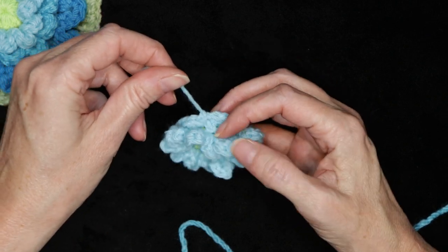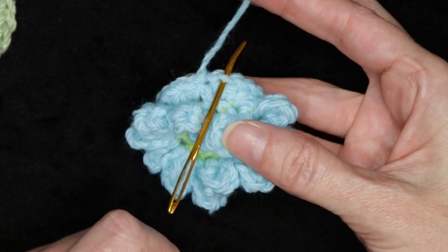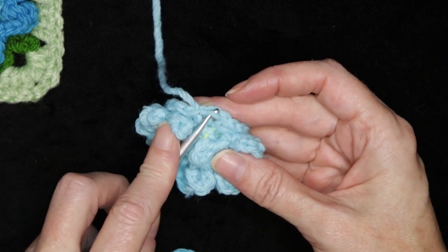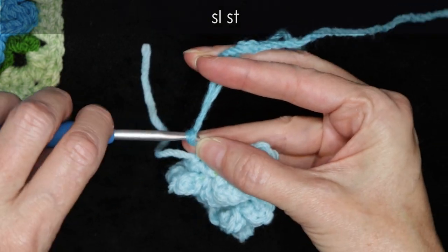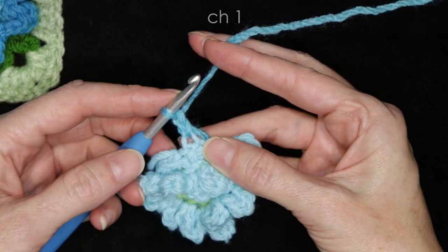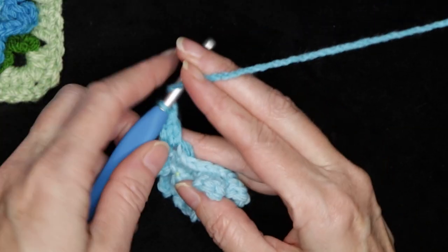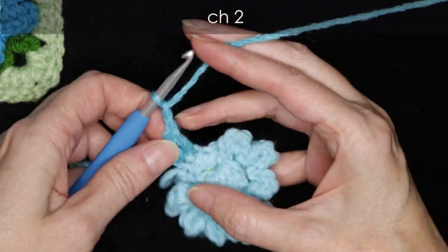To start the third color, look for where our join was — we're going to work into the front loops again. Find the second front loop after that join, slide your hook in, loop your new color on your hook, bring it through, and slip stitch with both strands to join. Drop your tail, holding it along the side of your work, and chain one. Into that same front loop, make one double crochet. Into the next front loop, make one more double crochet.